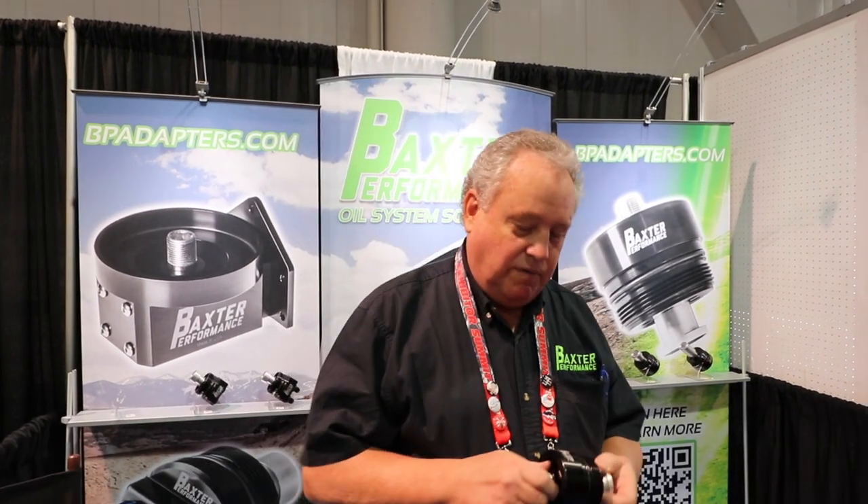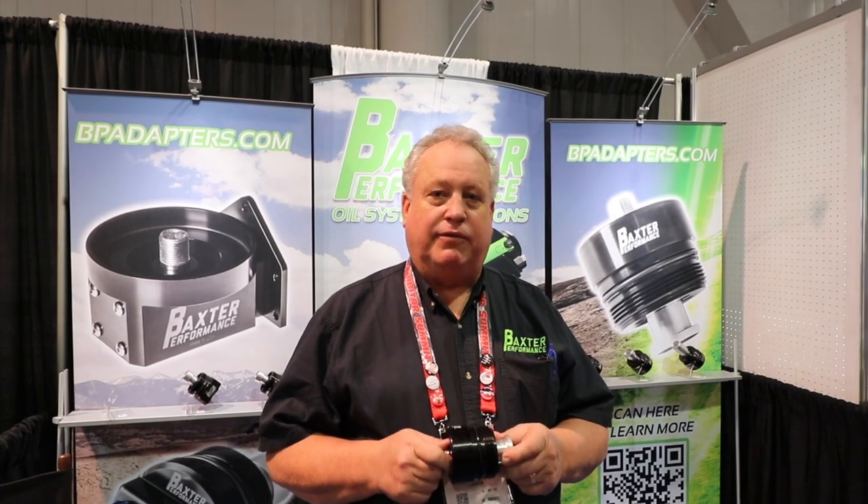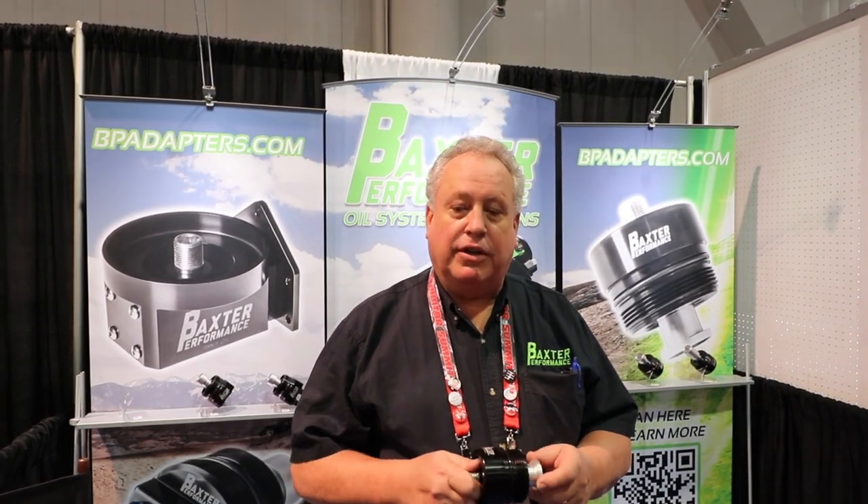These are going to give you some front edge hood protection, and additionally give you that aggressive pull-down style look for fender flares as well. I'm Kevin Baxter with Baxter Performance, here at the 2017 SEMA show. We've developed a line of cartridge filter adapters specifically for Toyota vehicles, and at this time we're expanding that line into other engine manufacturers as well.